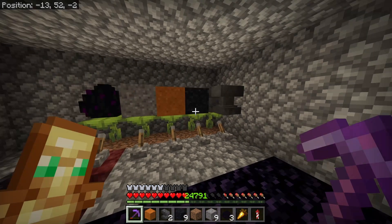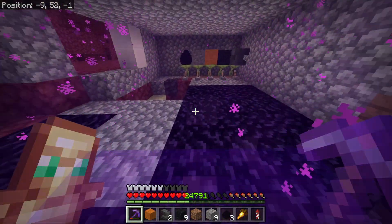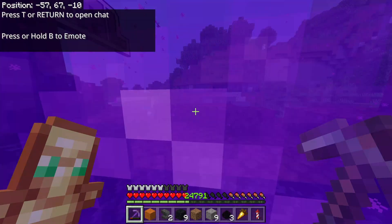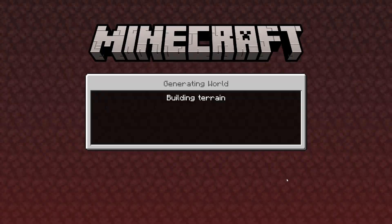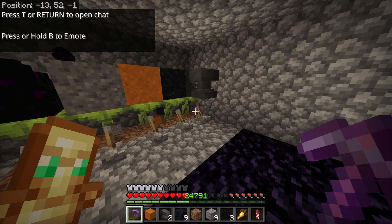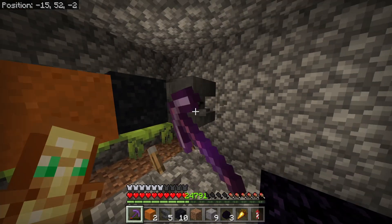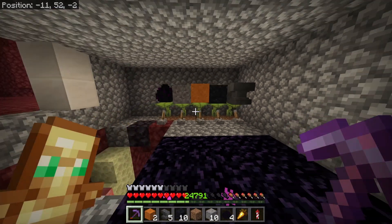That is absolutely insane. We can just rinse and repeat the process. I'm going to go through here again and do the process all over again — I'm really interested to see what happens to that anvil. We're just going to go back through. Damn, is it getting louder? They are duplicating so we're getting more, and that is insane!